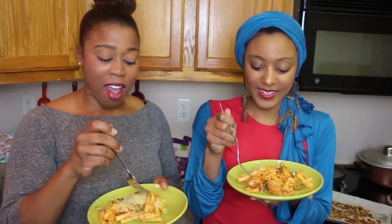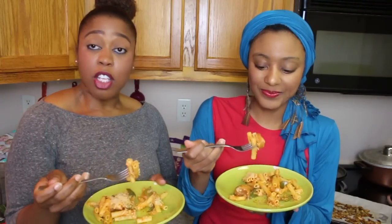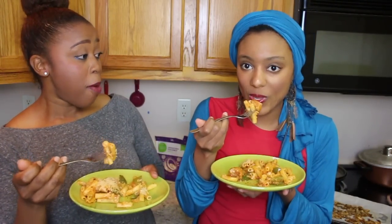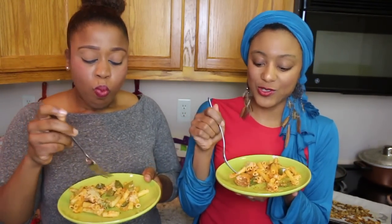It is 3:30 almost in the afternoon, y'all. And what is this again? This is sausage and pepper — not traditional baked ziti, I'm going to switch it up. Oh, that sausage is delicious. That's so good. It's soy-free too. Oh my gosh, that's so good.